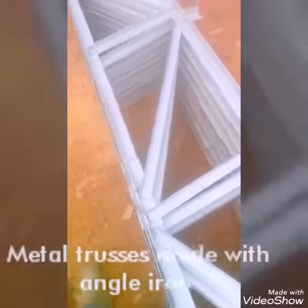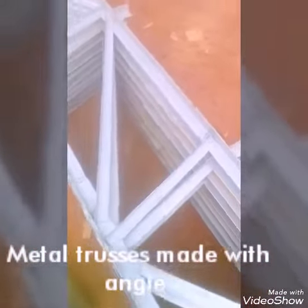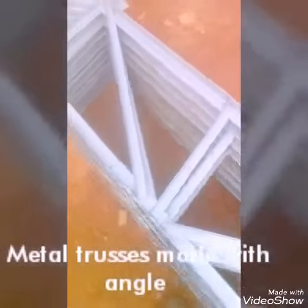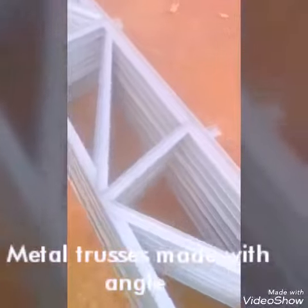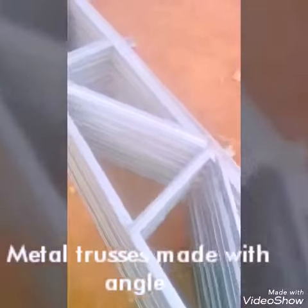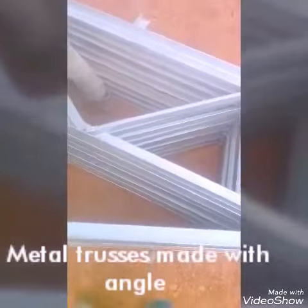And we welded them apart firmly so that this will not break. Where we joined, we added an extra piece of angle iron so that the piece will be hardened. We welded each part firmly, very firmly and completely.